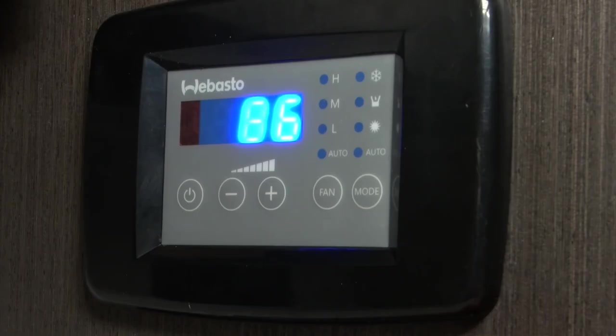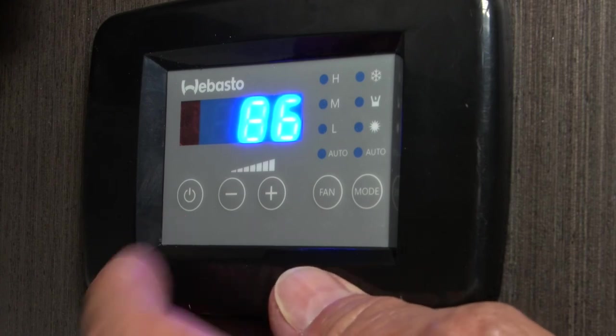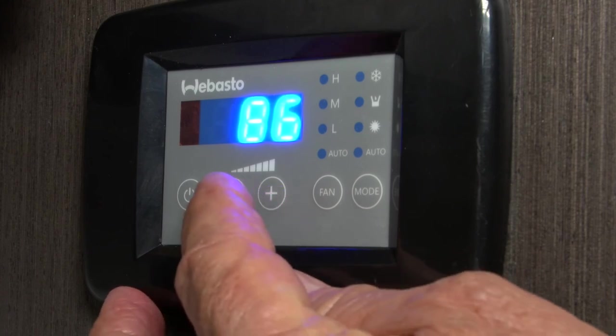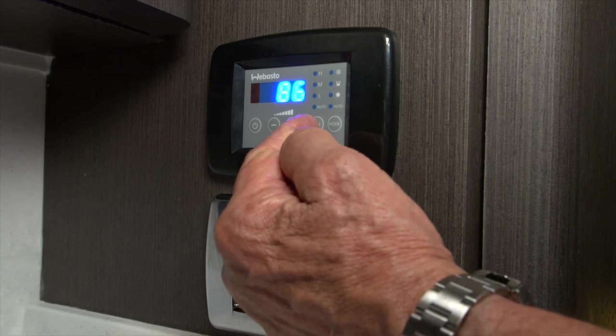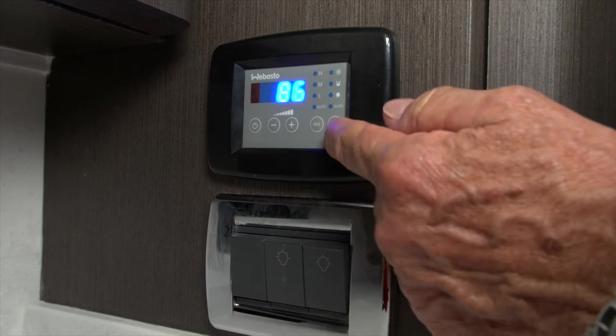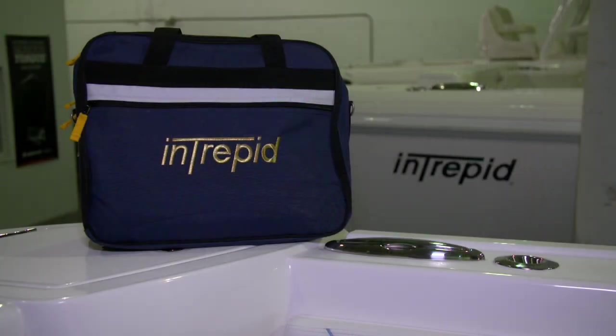Once the control panel's powered up, you'll see a series of buttons that are inboard of the power button. You can lower or raise the temperature in the cabin by selecting the plus or minus buttons. You can control your fan — there are three selections plus automatic — and your mode, so you can use the reverse cycle heat if it should be a cold day. I strongly suggest reviewing your Webasto owner's manual that's included in your owner's packet to get full instructions on all the options and features of this system.